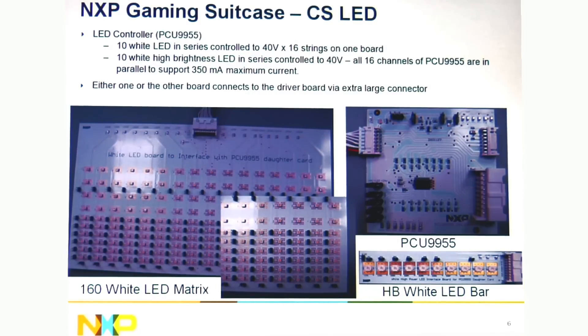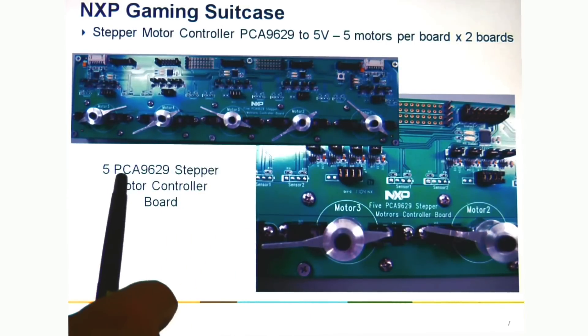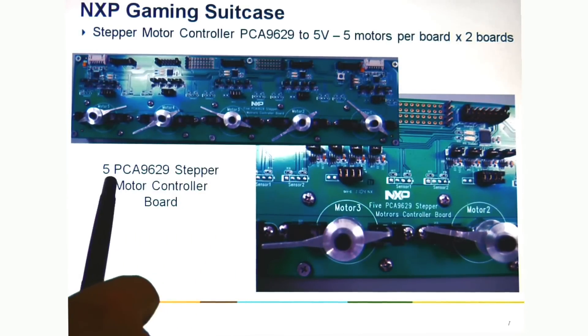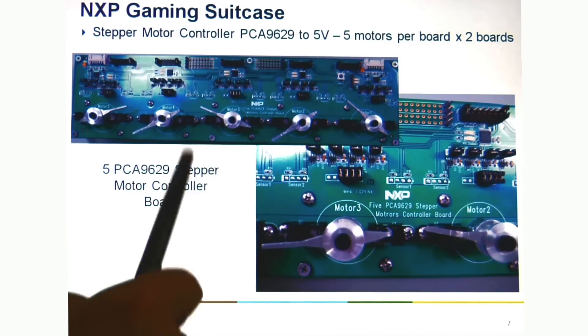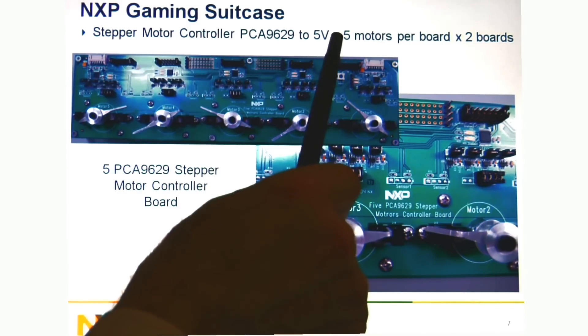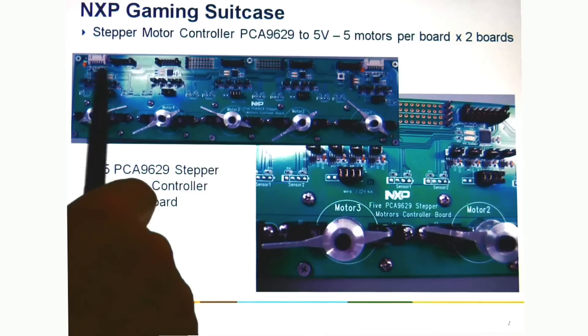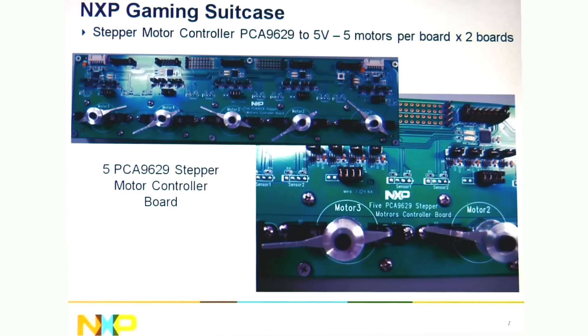And this is the constant current device. For the stepper motor control, we have the PCA9629. The 'A' in the part number indicates Fast Mode Plus — you saw for the other LED parts that are PCU, and 'U' is the Ultra Fast Mode. This is a 5V part where the stepper motor controller is actually controlling the motor that turns the indications here.